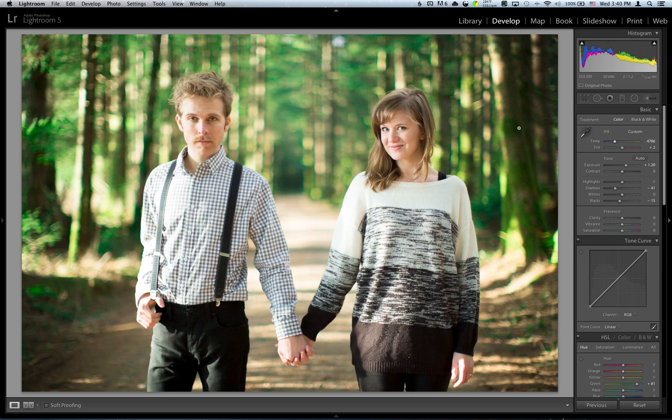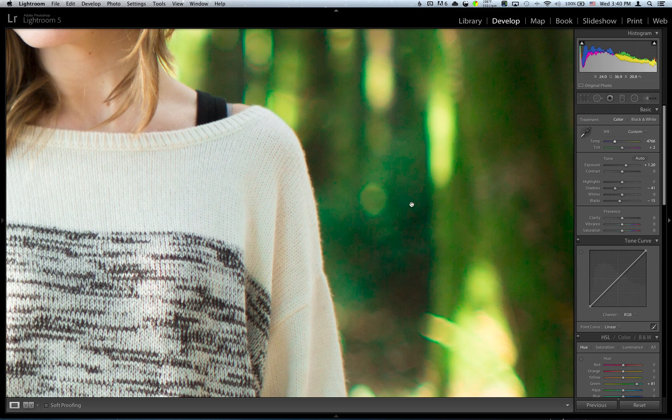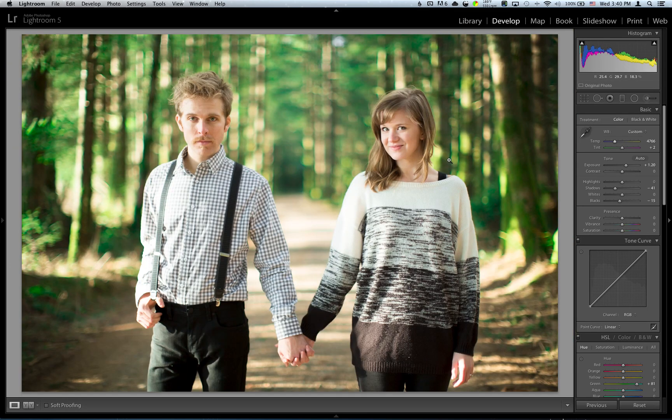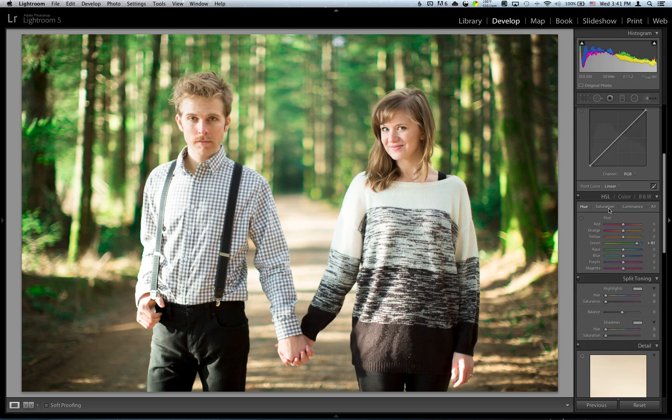Of course, if you push hue too much, especially on greens, you're going to start to get some odd colors — you can kind of tell. So I would say be very gentle with your hue adjustments and saturation and luminance on colors. So that's pretty good right now, we're going to leave that. We're going to hop over to luminance — luminance is just adjusting the brightness of that specific color. You can do some cool looks with this. I might even throw the greens up just a smidge, just to kind of blow out the background a little bit more. That looks pretty good to me.